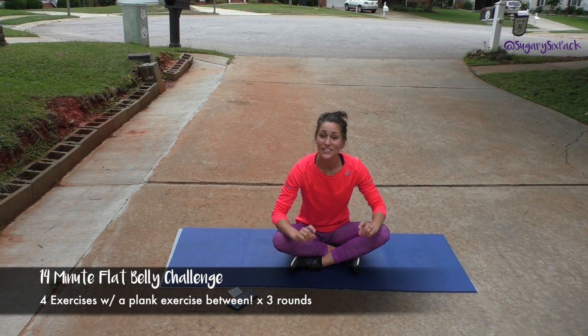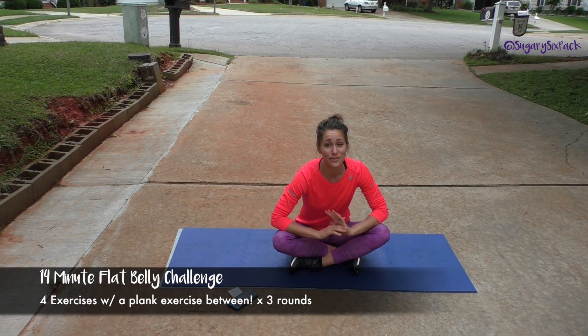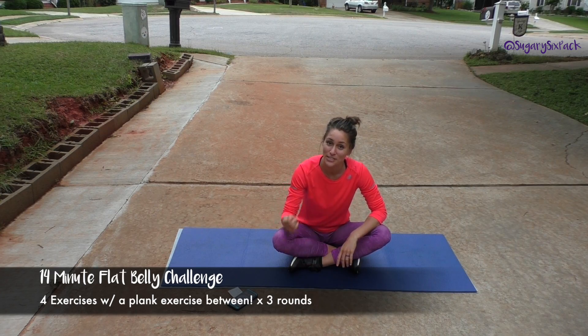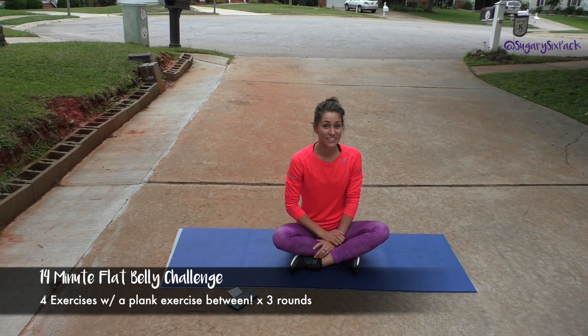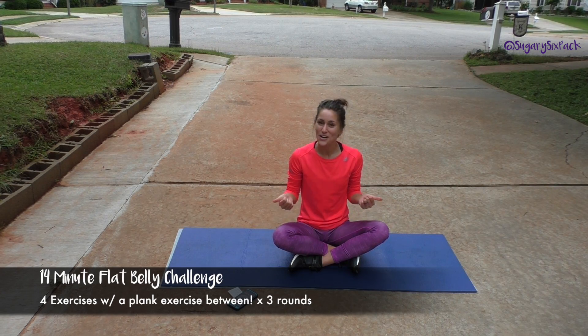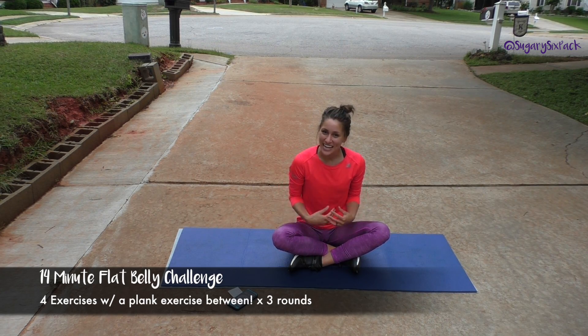Hey everyone and welcome to the 14-minute ab challenge. Your abs are going to get no rest except for when we switch from move to move, so it's going to be awesome. I'm going to show you everything that we're going to do first and then we're going to go. It's going to be quick and hopefully a great time and a great ab burn.